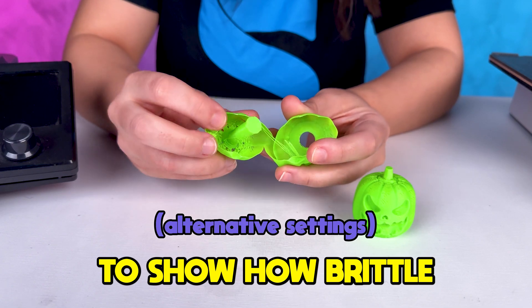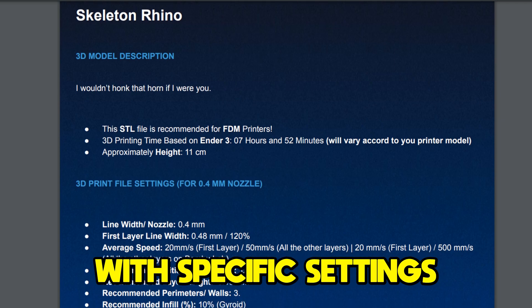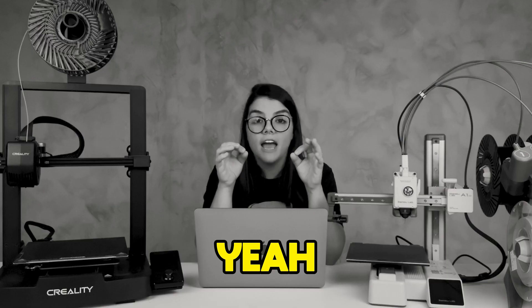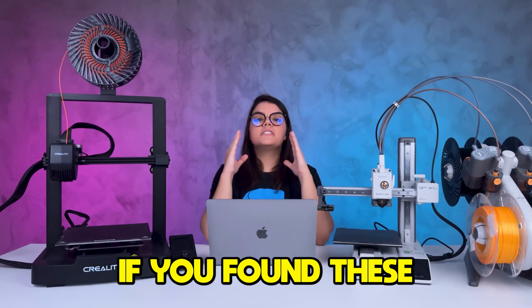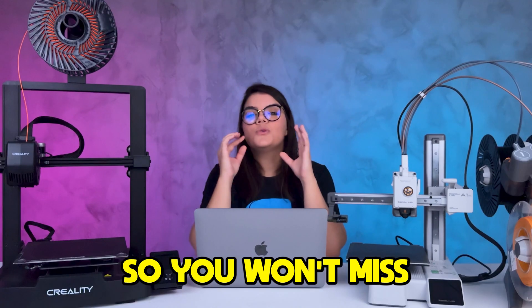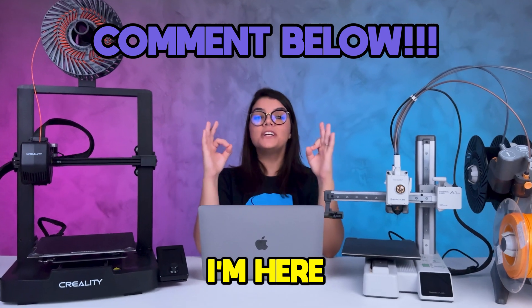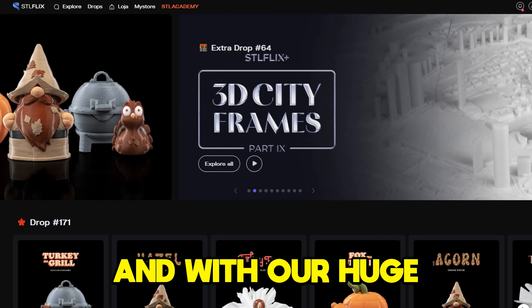STLflix subscribers have access to a PDF with specific settings and a video on how to slice each model, making the process even easier. If you found these tips useful, subscribe to the channel and turn on notifications so you won't miss our next videos. You can leave suggestions or questions in the comments — I'm here to help. With these settings you are ready to start printing.